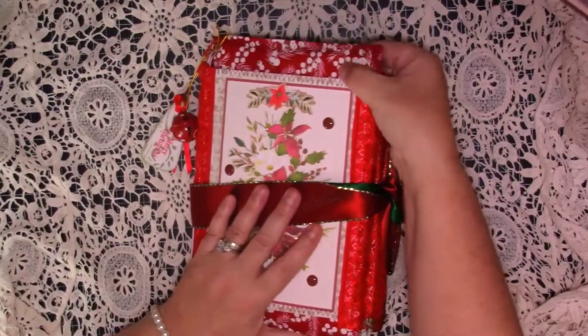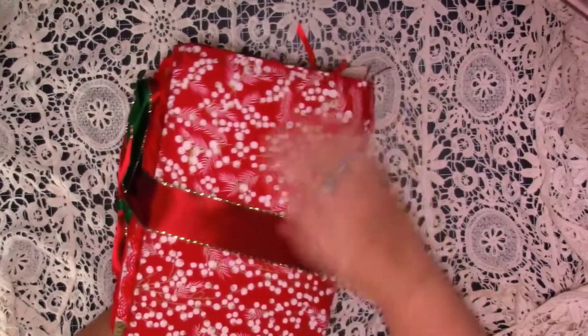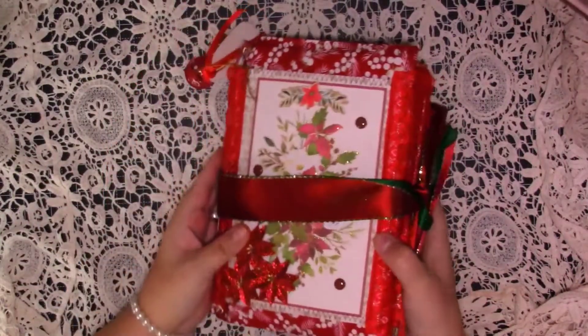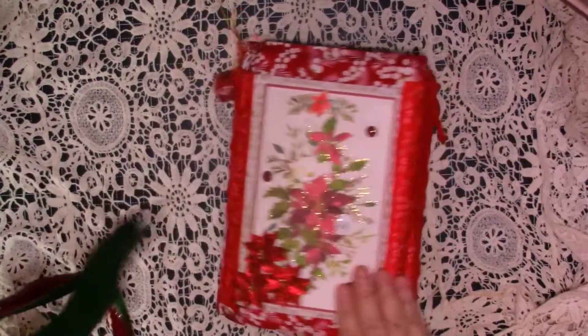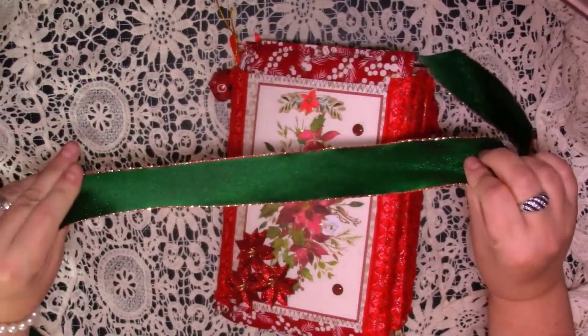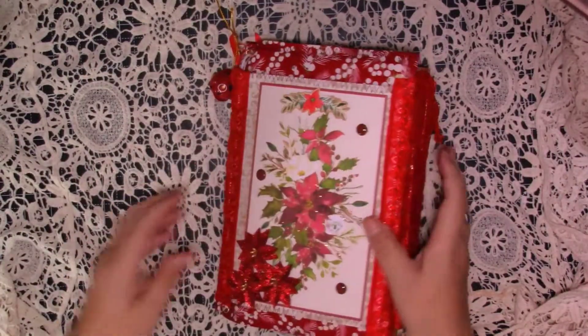It has been made out of one of the big A4 padded envelopes. It's got a fabric cover — this is beautiful fabric. On the front, all I've done is collage some paper. The closure is just a big piece of silk Christmas ribbon, green on one side, red, and then it's got gold. I've just put that on to tie it.